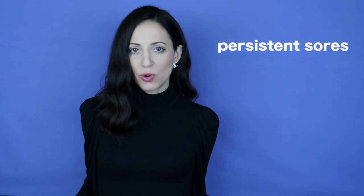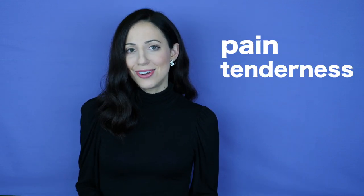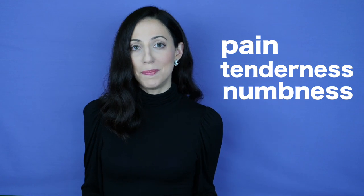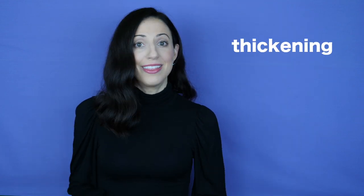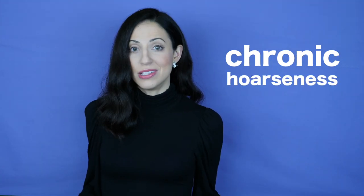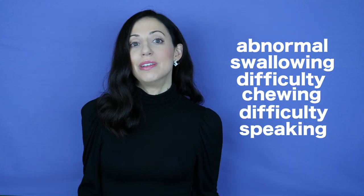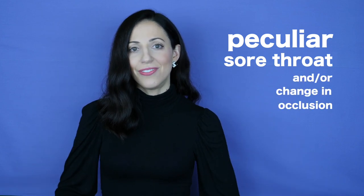Lastly, here are a few signs and symptoms that can relate to oral cancer: persistent mouth sores or irritations that don't go away, usually red or white patches; pain, tenderness, or numbness in your mouth, lips, or ears; non-tender lumps, thickening, rough spots, crust, or eroded areas; chronic hoarseness, abnormal swallowing, difficulty chewing, difficulty speaking, and difficulty moving your tongue or jaw; a peculiar sore throat, or a change in the way your teeth fit together when you bite down. If you've had any of these, let your dentist know — especially if you've had them for two weeks or more.